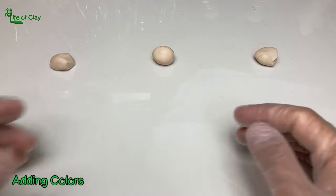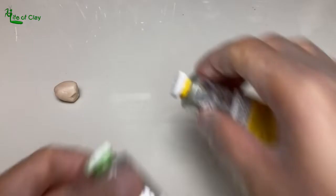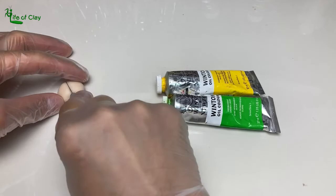I decided to present to you these grapes in 3 different colors. So I prepared 3 thumb-sized balls of clay and add colors to them by using oil paints that I also use in painting portraits, scenery, and still life on canvas — yes, another side of me as an artist.